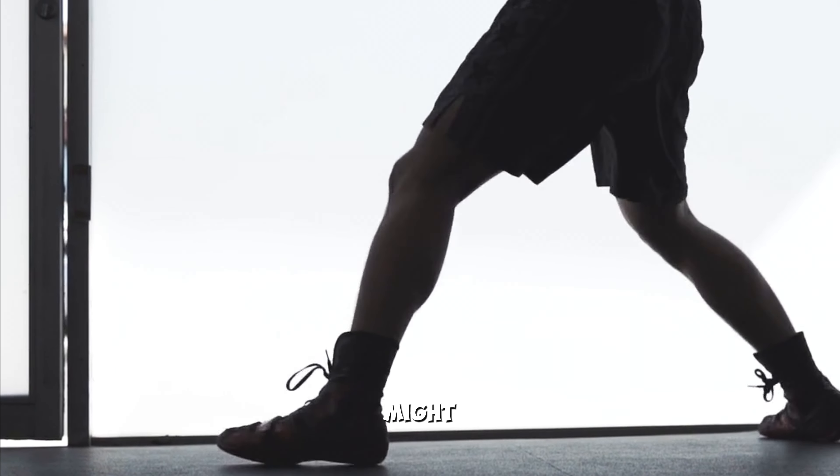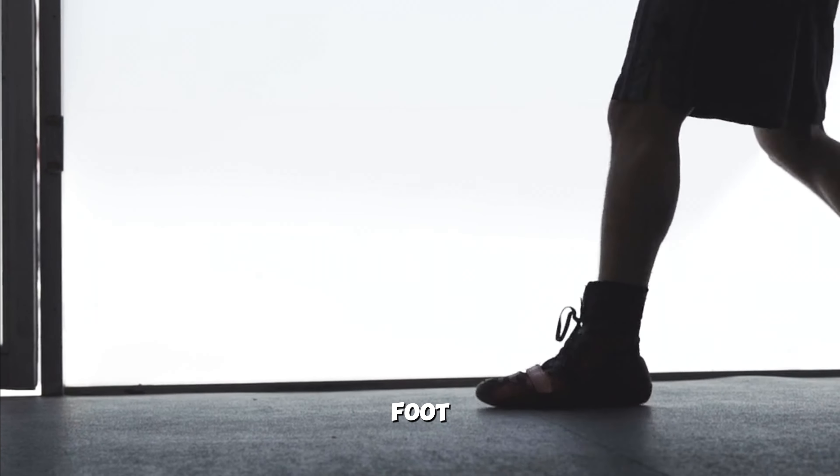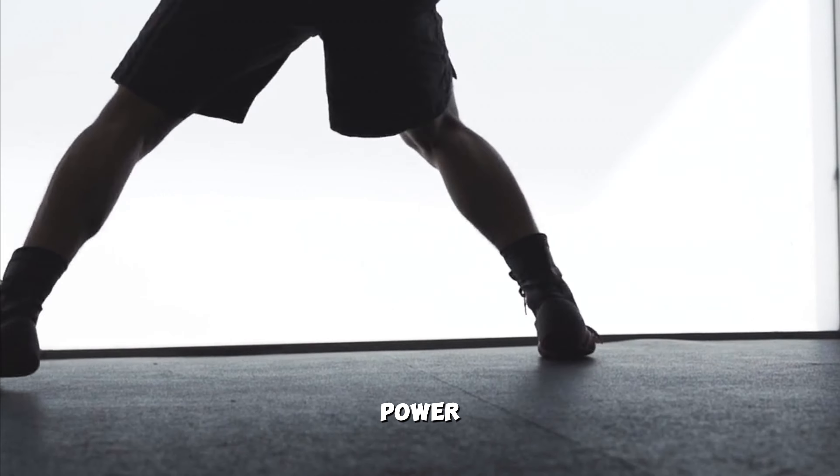If you are in a fight, you might not need it all the time, but if you are training it is important. For example, pivoting your back foot while throwing a cross will help you generate more power.